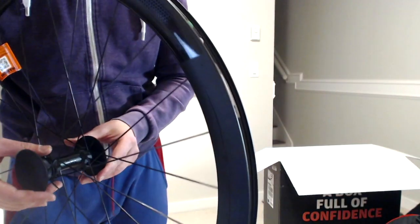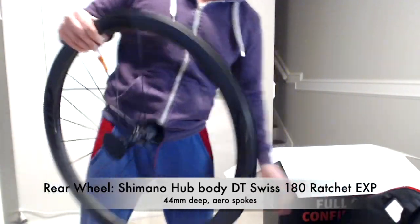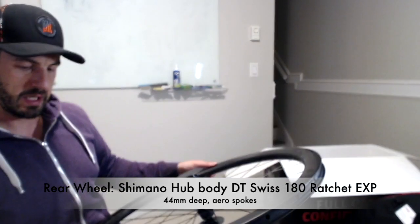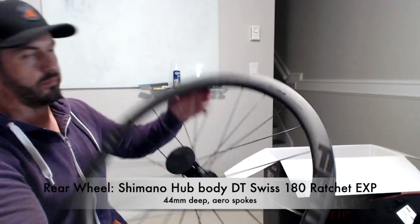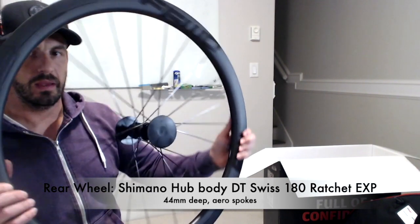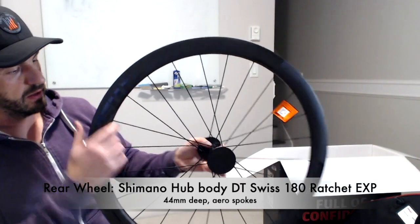You'll see the hubs. The wheelset is 1400 grams altogether for both wheels. Let's open the second wheel. I was not sure if I wanted to buy those — there's not a lot of reviews online — but I think I'm glad I made this decision. This is matte carbon finish. DT Swiss 1A, ceramic bearing, this ratchet EXP.